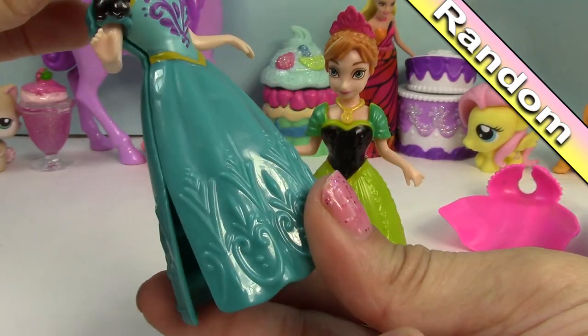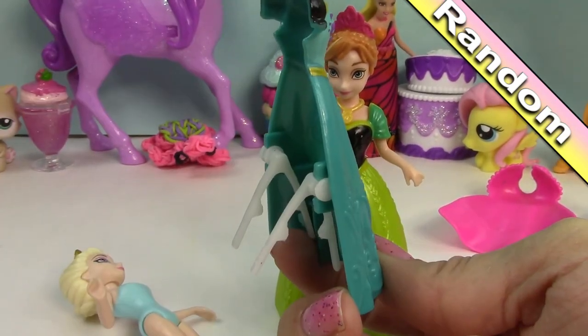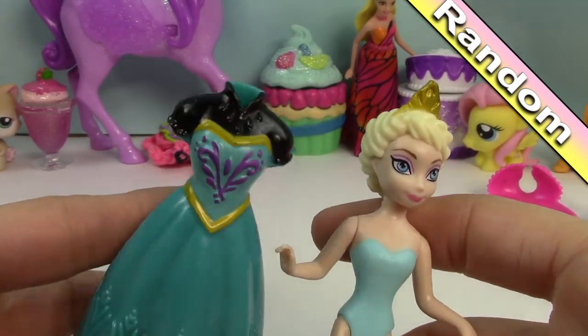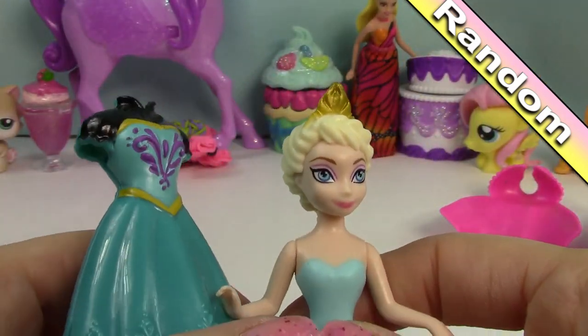So let's go ahead and squeeze the bottom — see how just... of course it squeezed a little bit too easy. Leave it to me to break the magic clip. Anyway, we'll leave that for the bloopers.